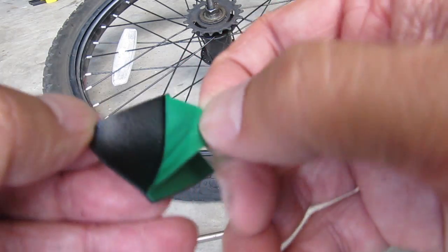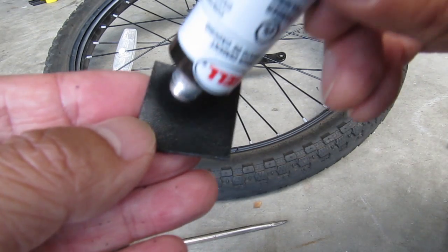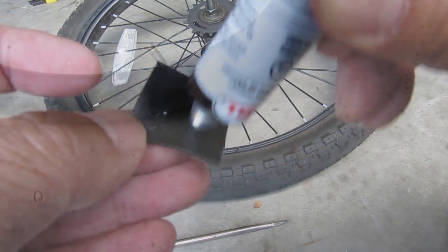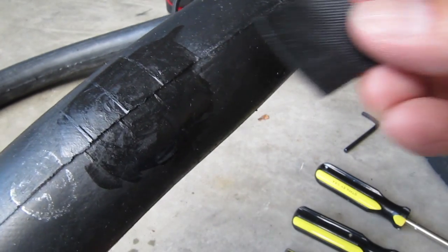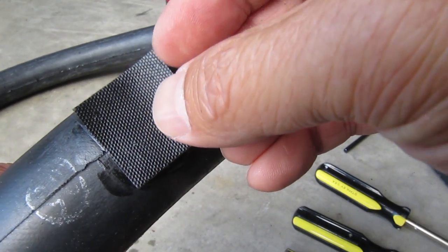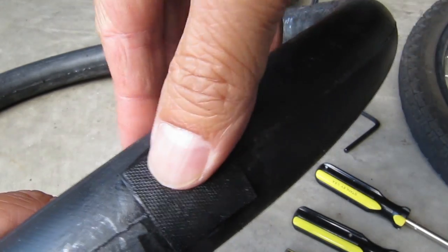Now take the patch and remove the backing. On this side, cover the whole surface with cement, then set it aside for 3-5 minutes. When the cement has dried you can stick the patch to the tube. Make sure it is completely sealed on the edges. Your tube is now fixed.